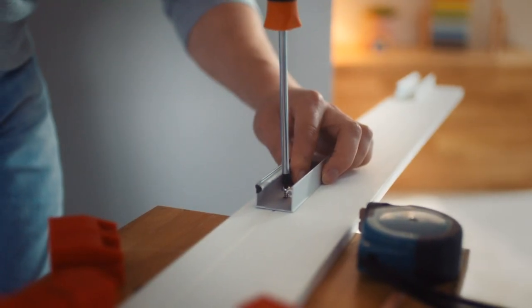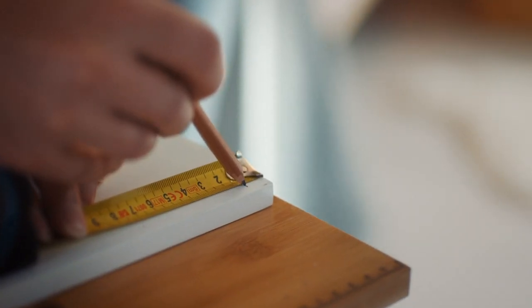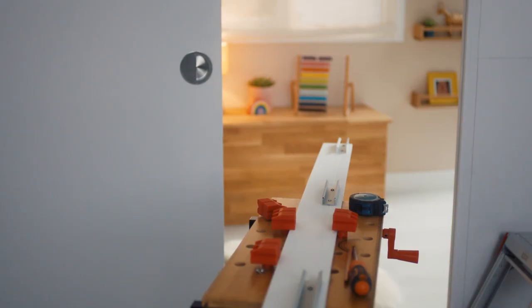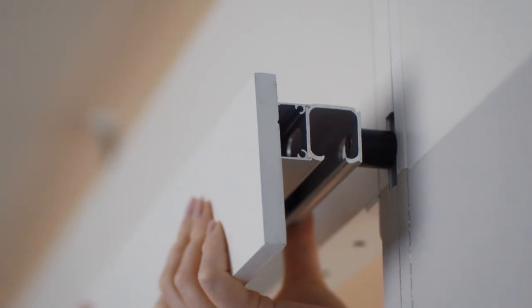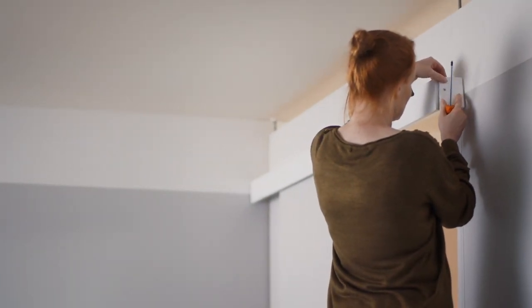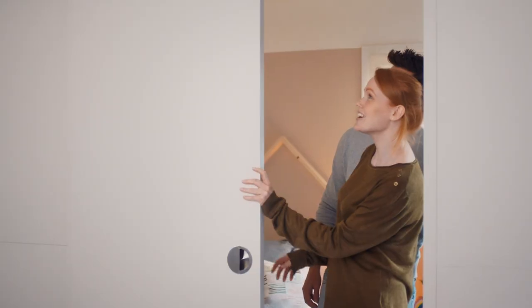Now you can add the rail cover panel. Screw the brackets into the back of the main panel using the groove line as an indicator for the center point of each bracket. Ensure the bracket at each end of the panel is 12 millimeters from the end, and equally space the remaining two between these. Clip this into place onto the rail, ensuring the ends of the metal brackets are flush. Then hold the end caps in place and screw them on using the pre-drilled holes. Now you can enjoy your new room.